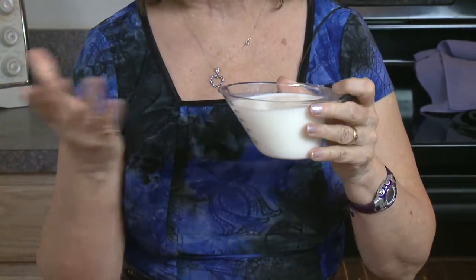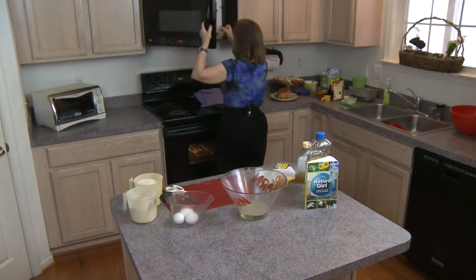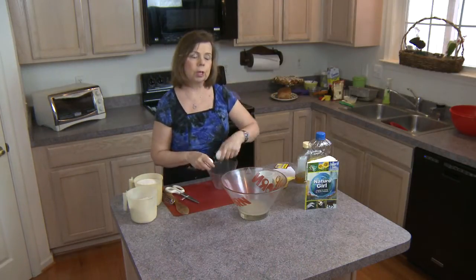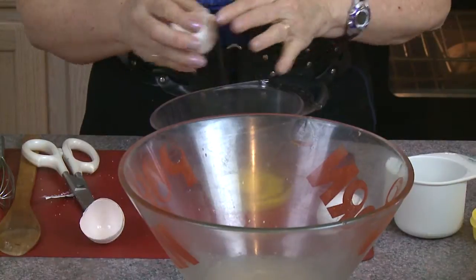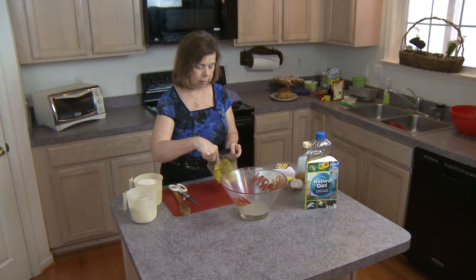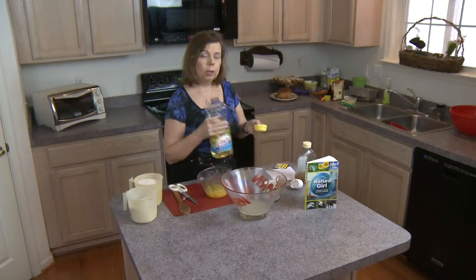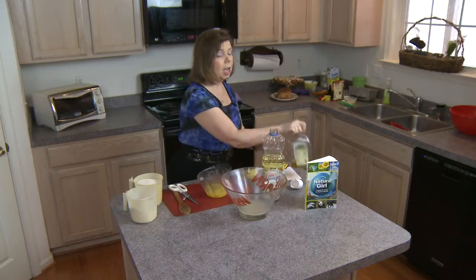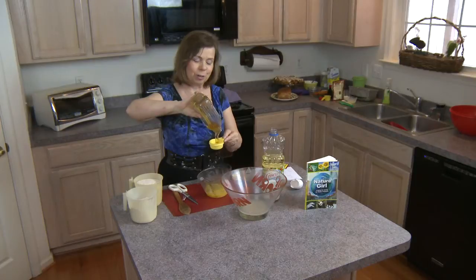I take milk — I'm using 2%, but you can use whole milk, skim milk, or even dried milk with water — and put it in the microwave to scald. We're going to use 3 eggs in this recipe, and I want to break the yolks and start mixing them up before everything goes together, as it gives a better consistency. I also need a quarter cup of oil and a quarter cup of honey. One good trick: measure your oil first, then the honey won't stick to the cup.